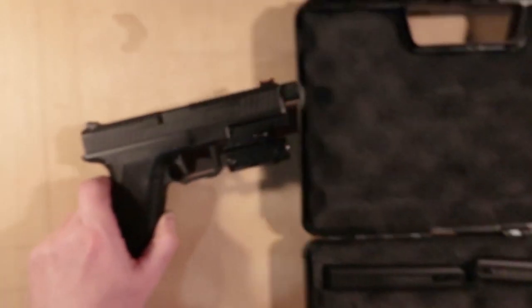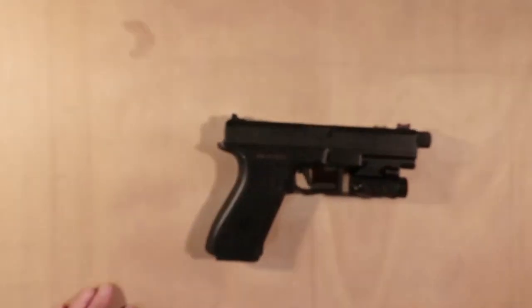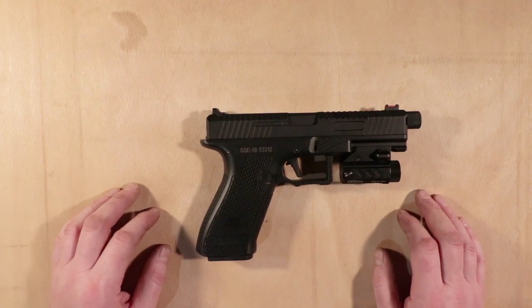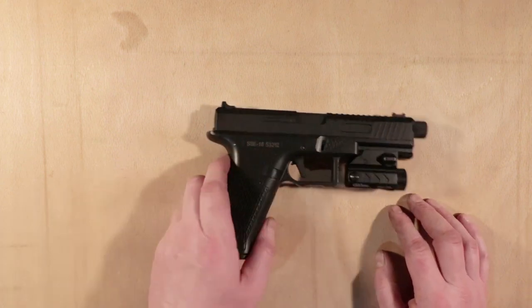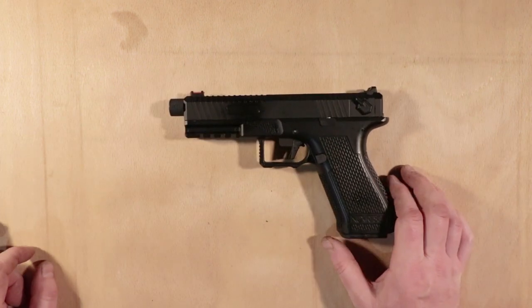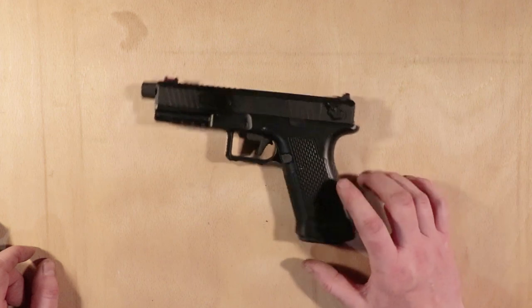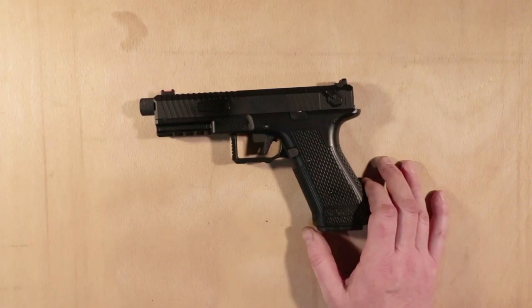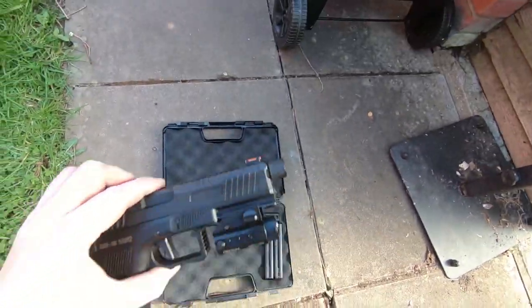I'll take it out of the case because black on black is difficult to see. So there you go, that's the SSE-18 electric pistol. First impressions out of the box: it's okay. It's okay for the money — and I think it's something like €95. Delivery is nice and cheap, especially here in the UK. It's absolutely fine. Arrived in the box, came after about five days.